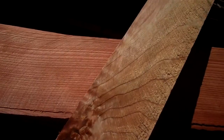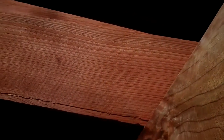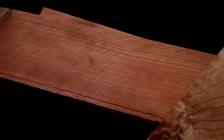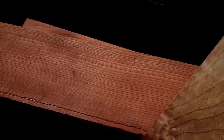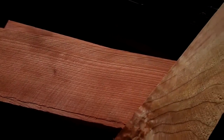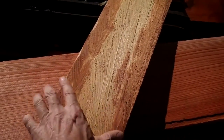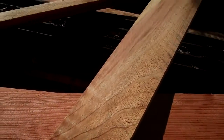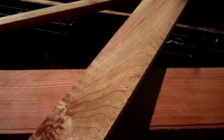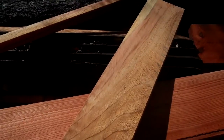The benefits are when you have a tighter ring count and a tighter growth ring, you've got a piece of wood that is much more durable, it's stronger, it's more resistant to decay and insects. Whereas the wood from an urban tree — look at this, one, two, three, four — this thing is really, really fast growing. This thing will just decompose in no time. So the value as an outdoor timber on these urban trees is negligible at best.